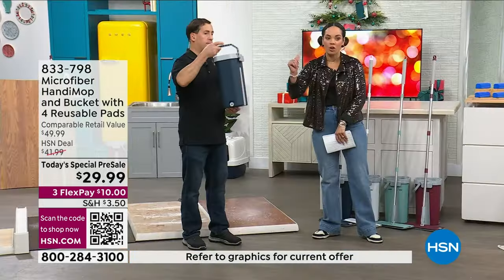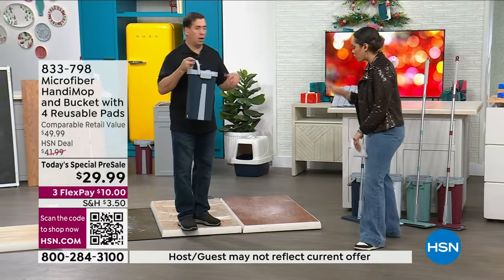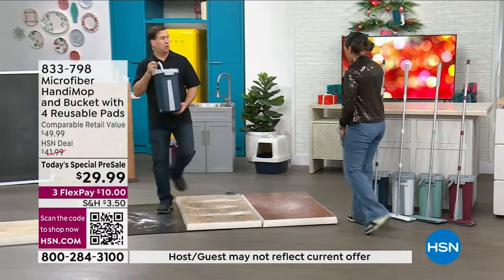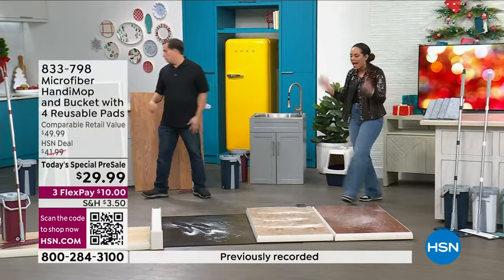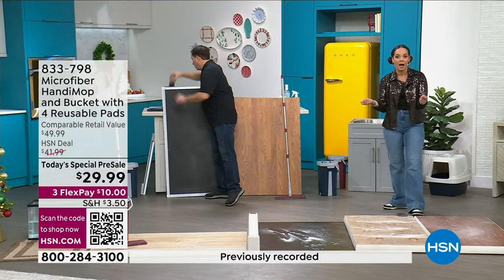If it's an RV, a condo, a small studio apartment — any small space. I'll step back and let you get started at cleaning because it's absolutely incredible what you're able to accomplish.